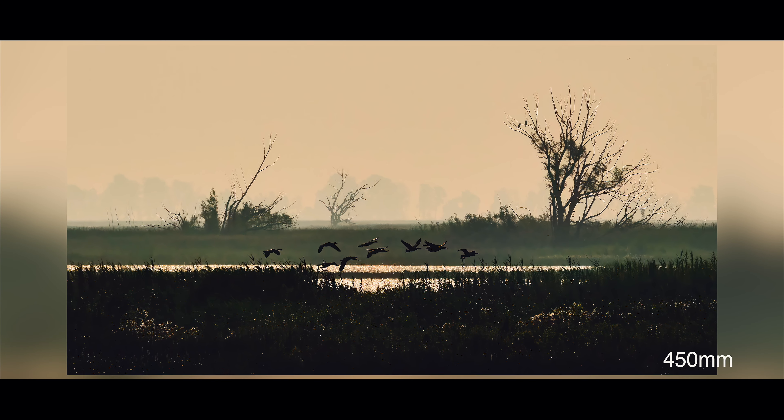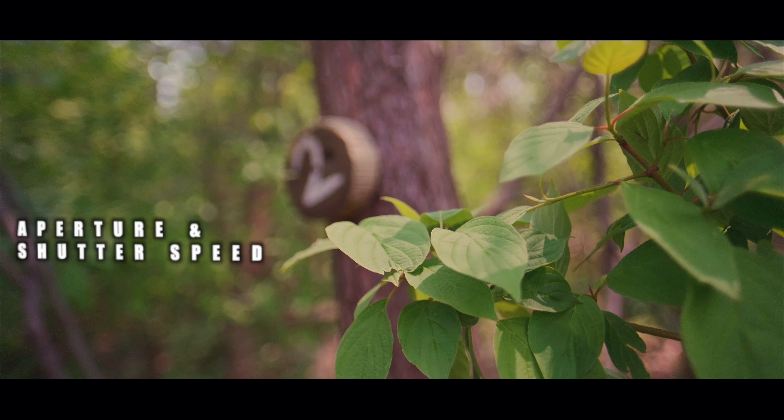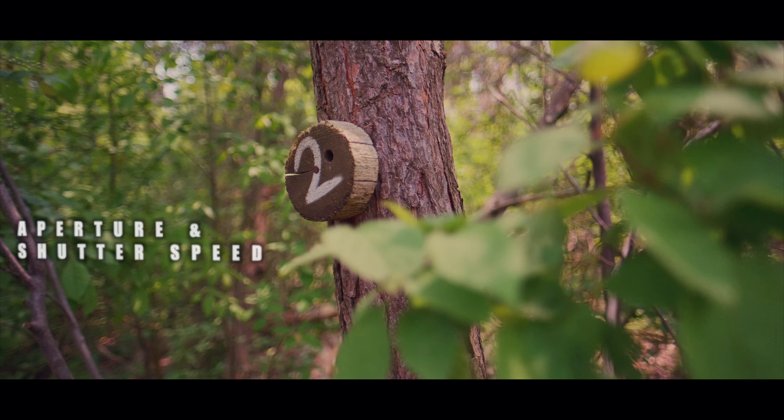Hey everyone, Anthony here from Armstrong Bird Food. I hope you're all doing well. Today we are at Long Point Bird Observatory here in Southern Ontario. Founded in 1960, Long Point Bird Observatory is the oldest bird research center in North America and is also part of Birds Canada, which is Canada's leading organization for bird science and conservation.